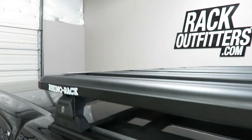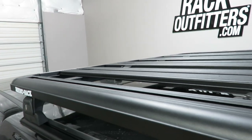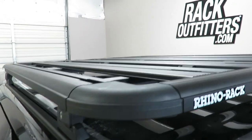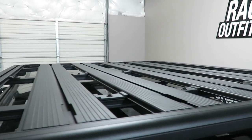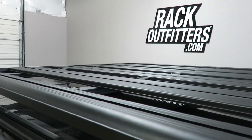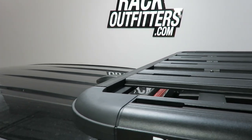This Pioneer platform is constructed using extruded aluminum with a durable powder coat finish and composite corner pieces. Each plank has tracks to accommodate over 30 off-road accessories. Accessory load bars can also be added to accommodate a wide range of recreational accessories.